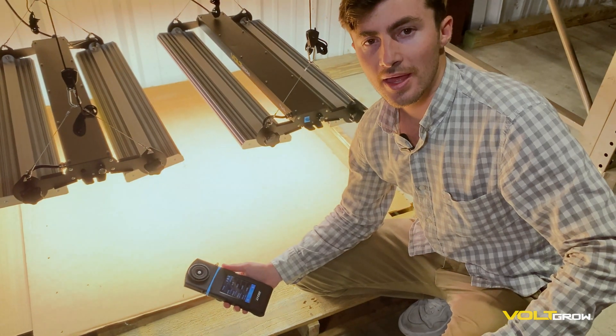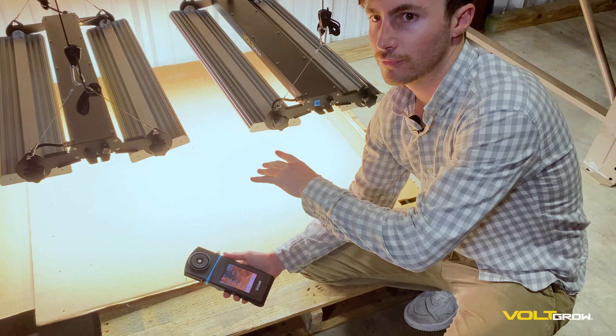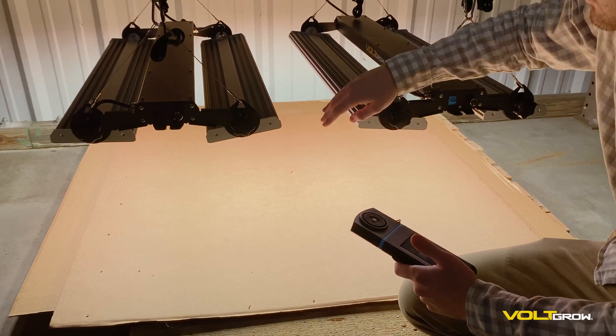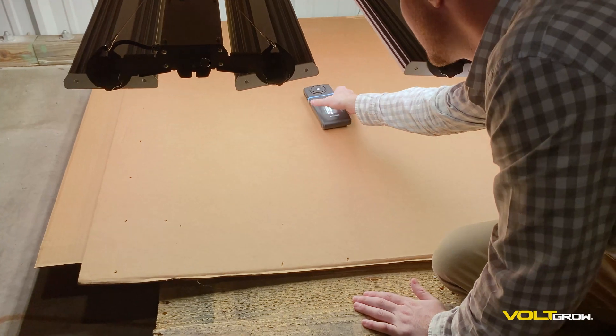Now we're going to do a live PAR reading with two VL1s in a four foot by four foot area. I went ahead and tilted in these panels slightly to provide a little more coverage in the middle. Let's go ahead and take one right here.